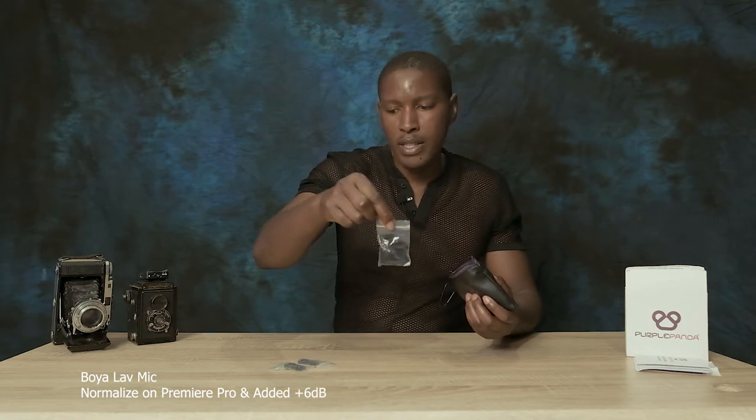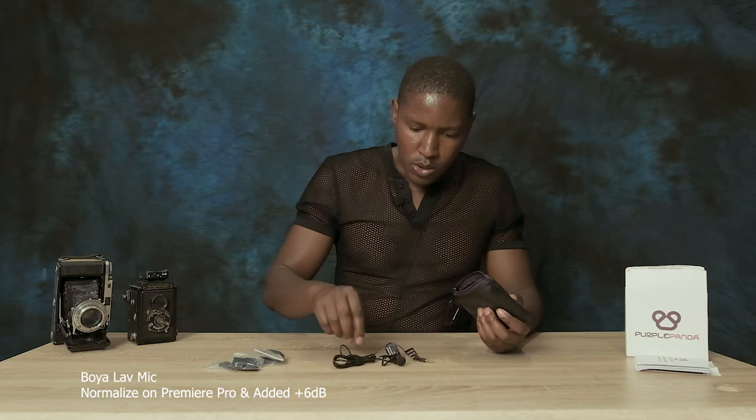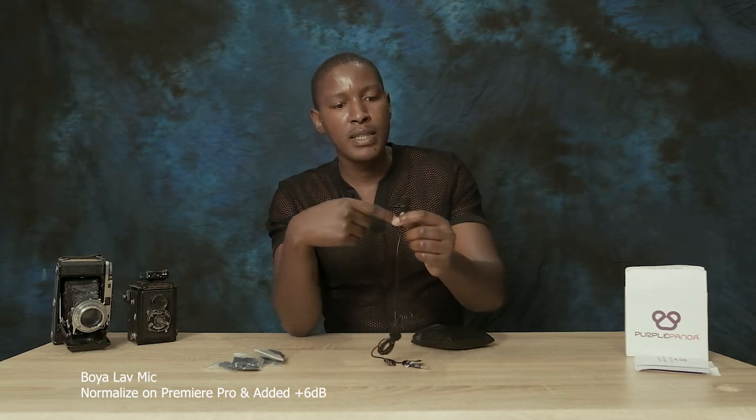In the bag there are crocodile clips — one looks like an extra. There are also two windscreens for shooting outside where there's wind. Here's the first lav mic — it's long, probably 1.5 meters, which is almost five feet. It already has a crocodile clip on it, so those others are extras. Worth mentioning: the crocodile clips are actually metal, but the part where the mic fits is plastic.